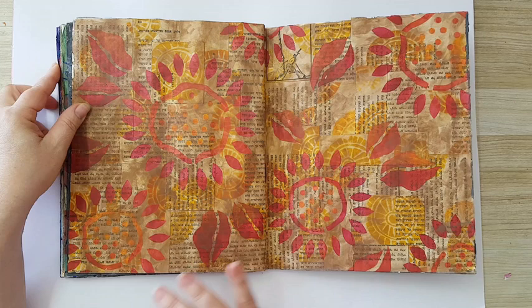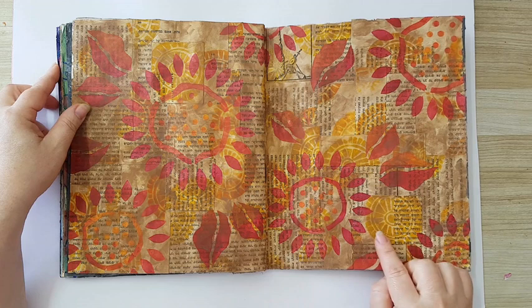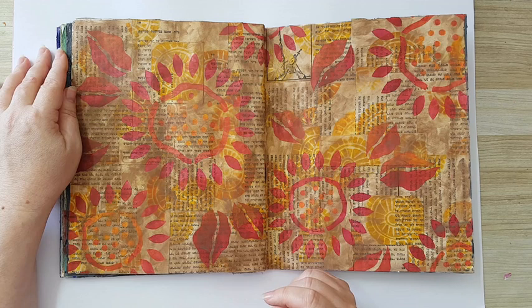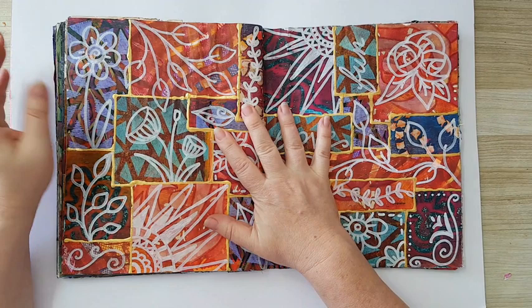Lots of pieces from book pages in the background, and this is all stenciling. There are some stamps in the back that I originally stamped on the book pages. After I finished I wanted it to look a little more antique or vintage, so I just took brown acrylic paint, thinned it down with water, and went all over the page.